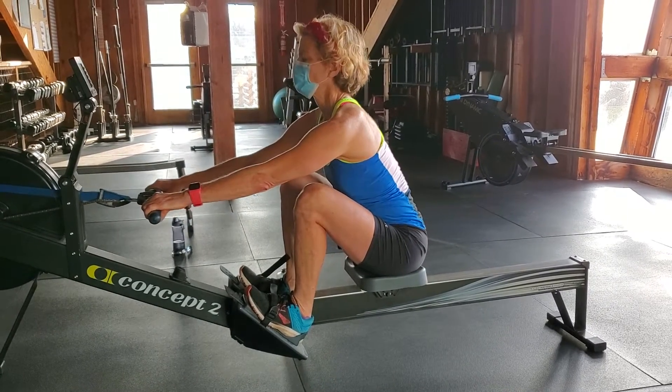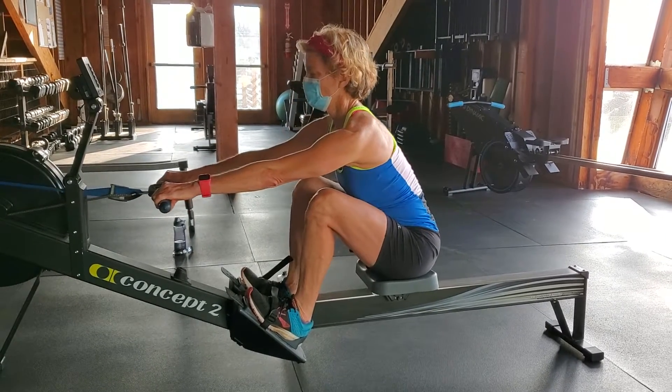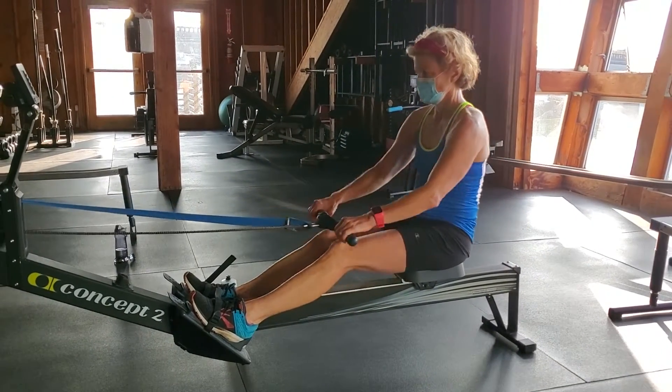Otherwise you'd round out. Exactly. All right, let's do one more and feel the muscles sequentially as you do this. Go ahead. And then arms. Okay, very good.